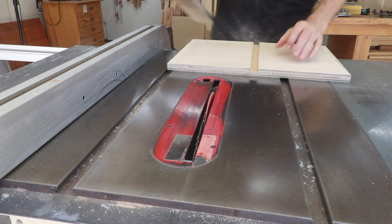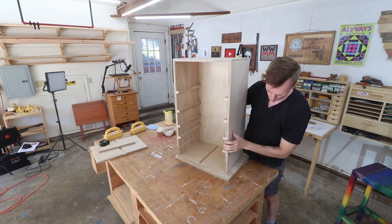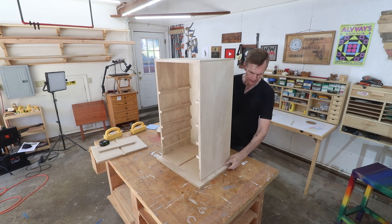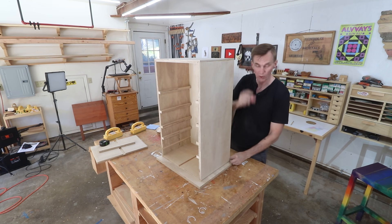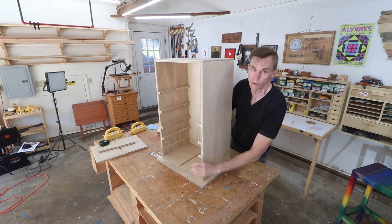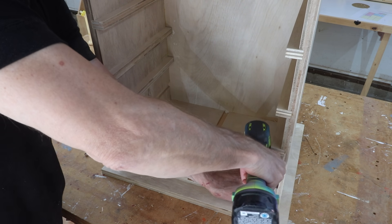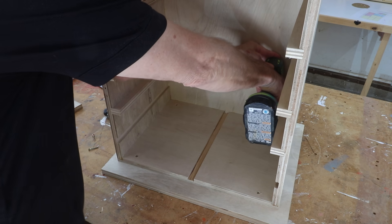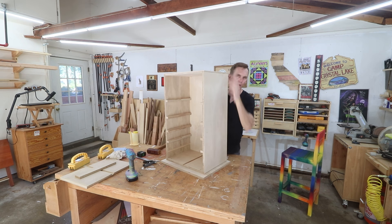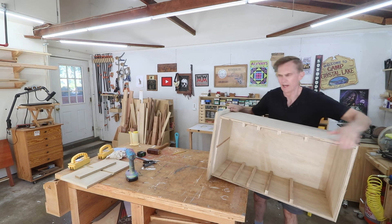It just occurred to me that I need to attach the top of the cabinet right now — if I do it after installing the top shelf I won't be able to get a drill in there. I want to line this up so the two sides and the back hang over the same distance, with the front hanging over further because there are going to be drawer faces. You can also glue this top in place or screw it in from the top — it's just a shop project. Personally I like to have the top screwed down so I can replace it if I ever need to.